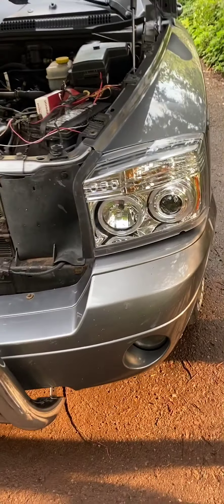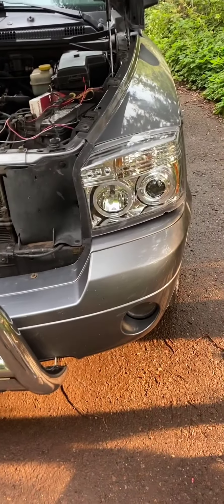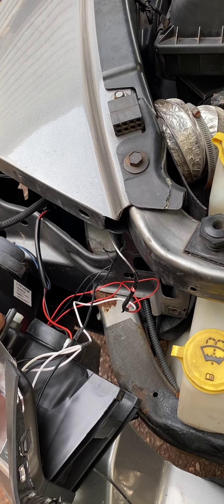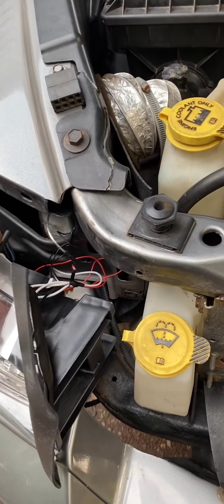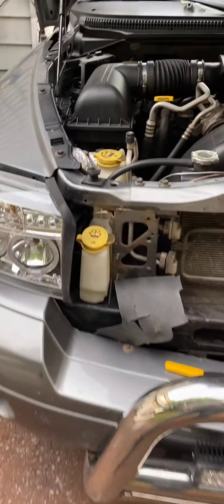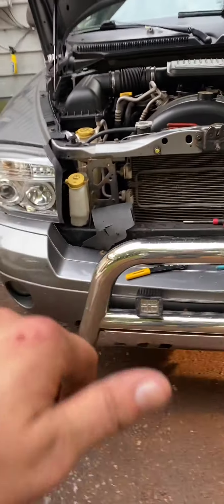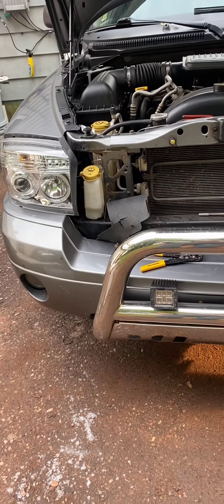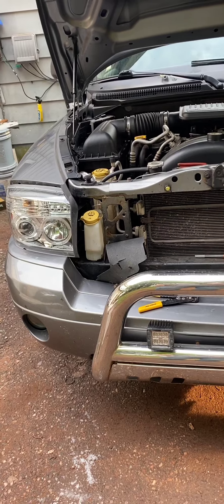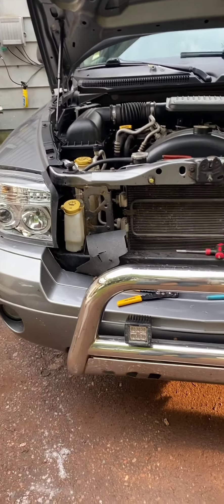I put a slightly thicker washer there and a thin one right there. It still has that weird slant downward — I guess that's just the design of the light, there's nothing I can do about it. What a mess. First the lights — they look all right, I hope they perform better than they look.